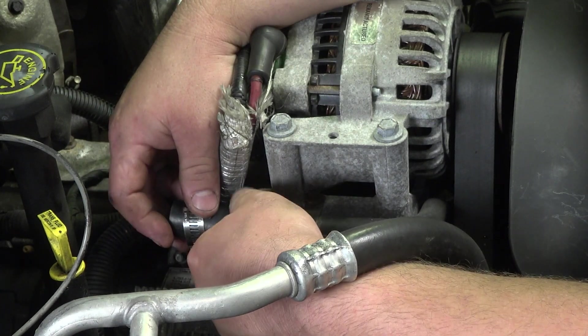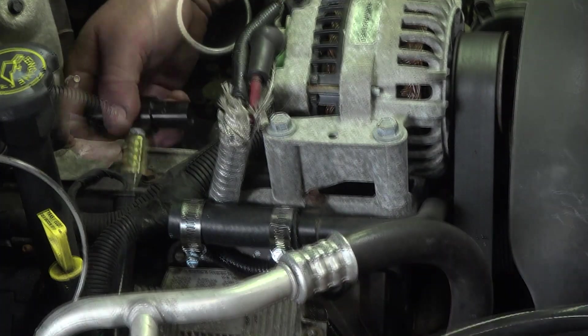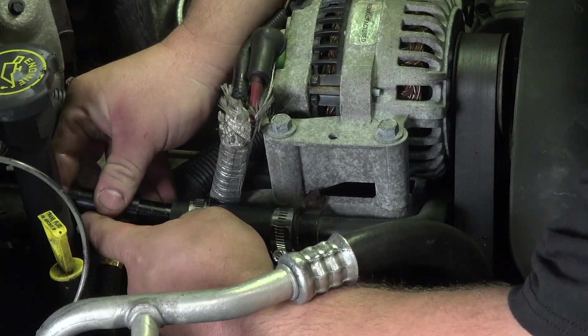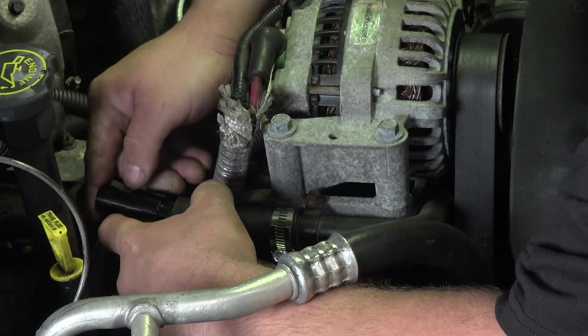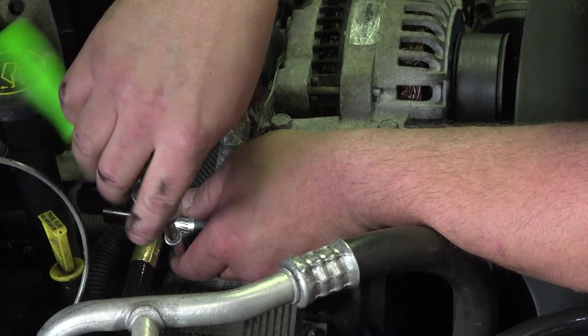Remove the factory clamp and insert the T-fitting into the factory hose with the supplied section of ¾ inch silicone hose on the other side of the T. Slide the ¾ inch silicone hose over the metal tube. Reuse your factory clamp on the same hose it was removed from and use supplied clamps to fasten the hose to the T and metal coolant tube. When finished, the T-fitting will be in line and the plumbing is complete.